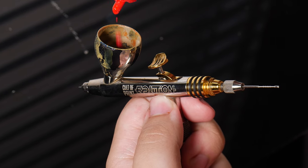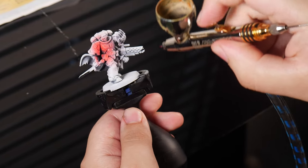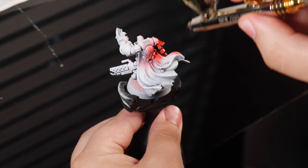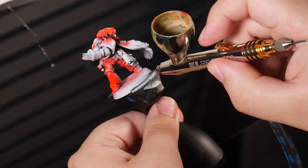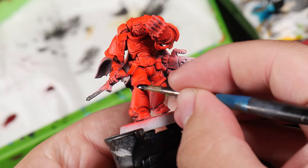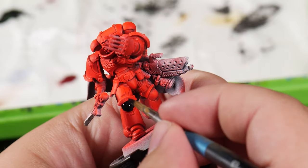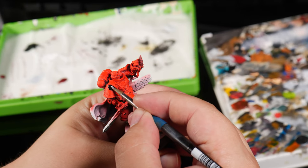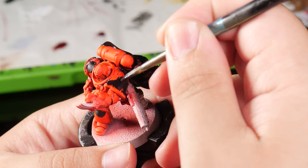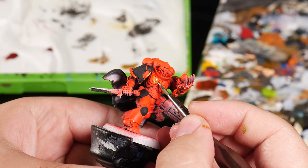Now let's get back to those pesky Blood Angels. For his armor I did an extreme zenithal highlight — basically just white with a bit of black beneath — and then I airbrushed all of his armor with a nice red ink. Then I painted his knee and shoulder pads black to what I hope resembles the first company. I'm sure someone will correct me if I'm wrong. And swiftly onto his trim, I painted that gold for no reason other than it looks cool.